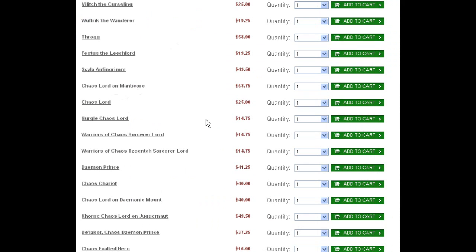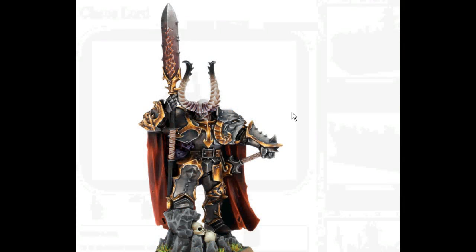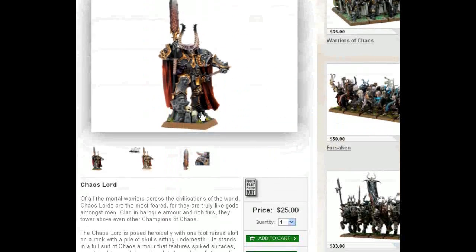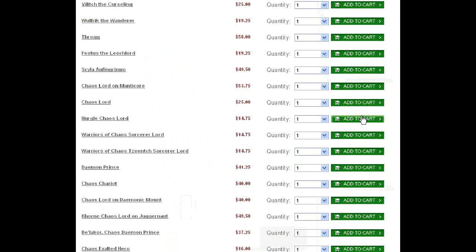Let's go on to Chaos Lord. I'm going to steer you away from the duds. This guy's great. I've heard one criticism about his chin. He's got what could pass as a halberd or a hand weapon. Really cool built-up base. It's a multi-part plastic kit. I say yes, please, to the plastic kits.